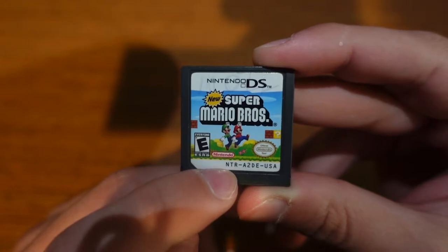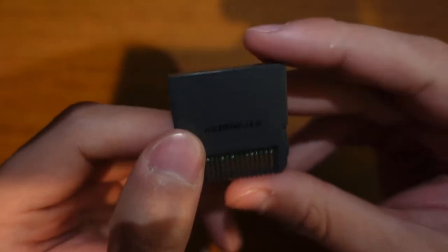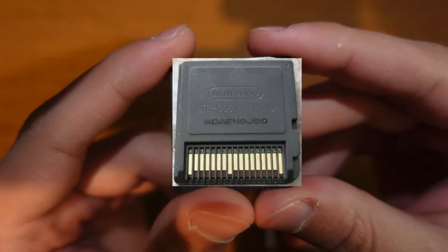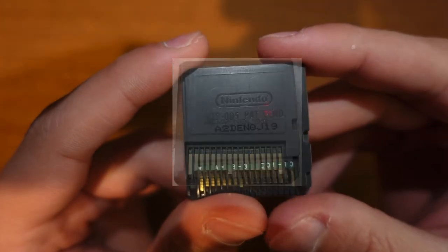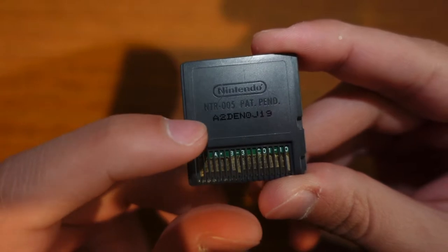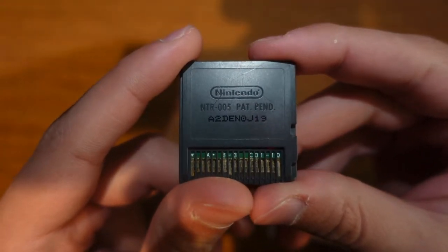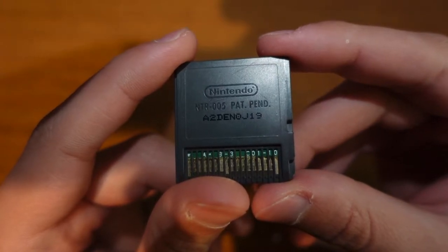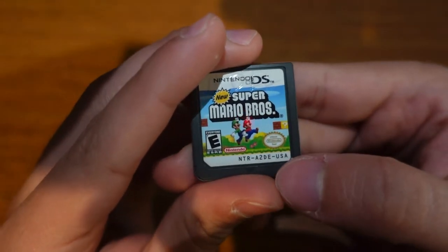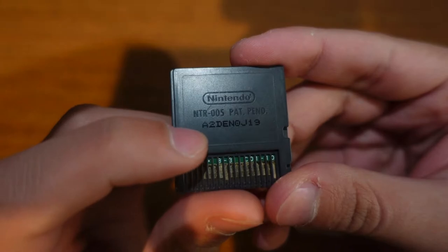There is something special about this code. Going to the back, where fakes have been able to nail it pretty close, you see a couple things: you see a Nintendo logo, you see a production number, and you see a set of code right here. Now remember I told you earlier that the code on the front serves a special purpose.